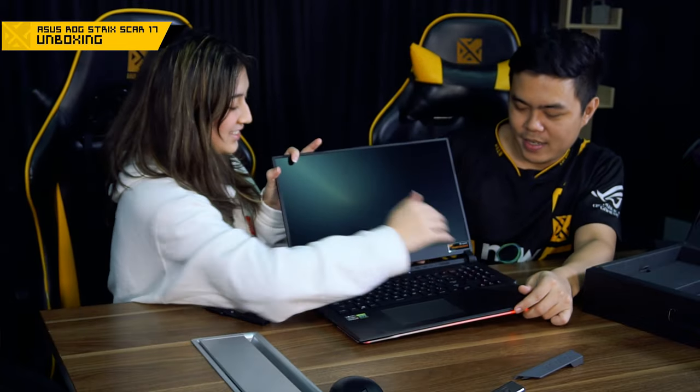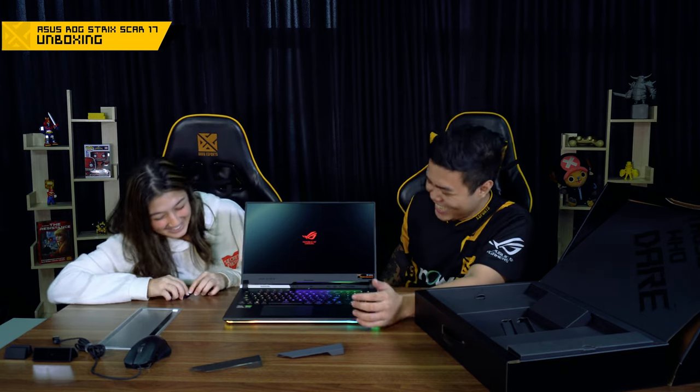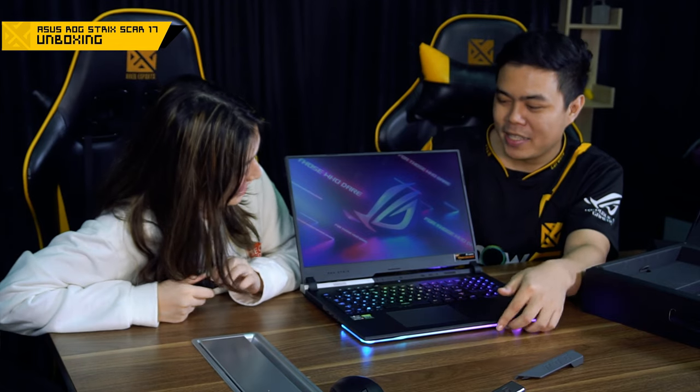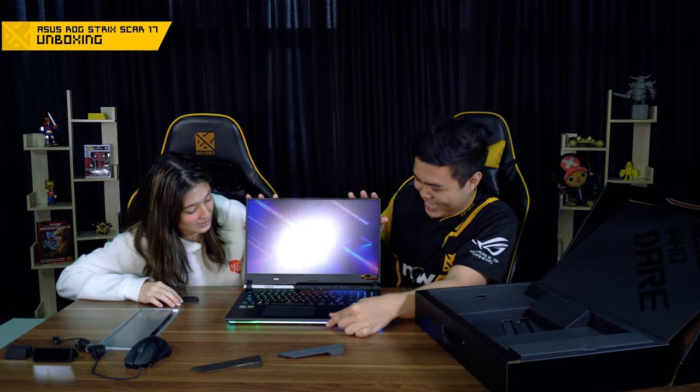And it's got this nice RGB keyboard. So what do you think about this laptop? This laptop is amazing — a beast. Especially the 300Hz screen. You can play Valorant at 300Hz. It comes with the RTX 3080 and the Ryzen 9 5900HX. How much does it cost? It is 199,995 pesos. I think I'll buy one — I just need to sell one of my bikes. This is an insane laptop. Definitely the most beautiful and fastest laptop I've ever seen.